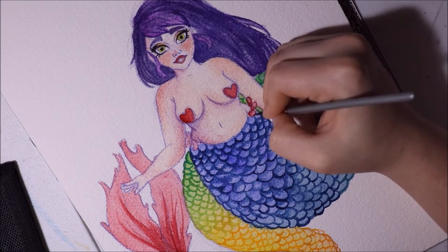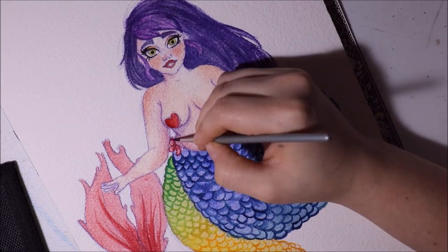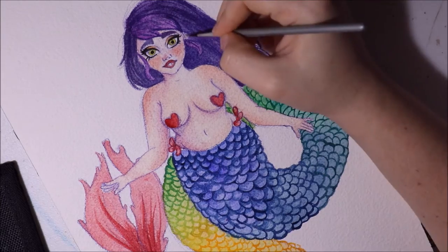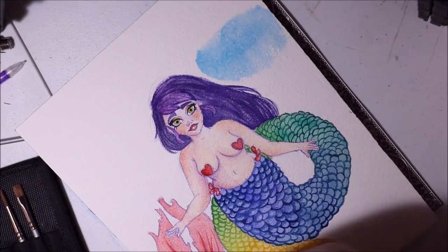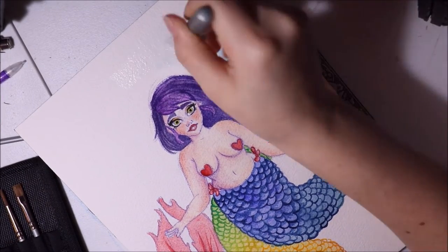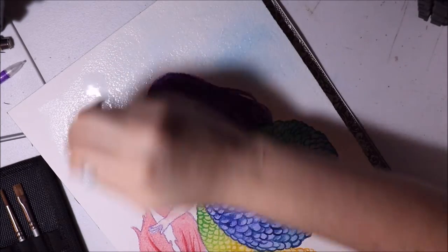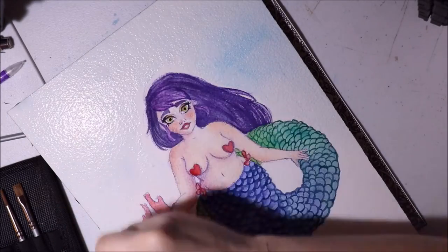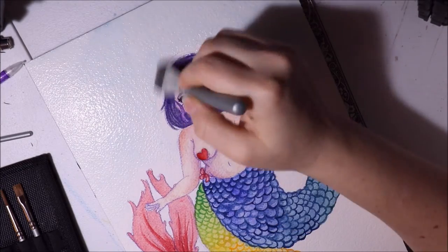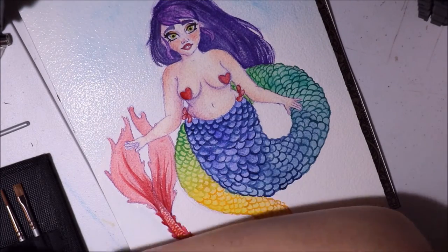I debated whether to add scales, worried it might look too busy, but I think they turned out okay. I'd originally planned just a few scales, but doing them fully kept it from looking too plain. Here you can see me working on the background — first laying down water, then adding blue paint.